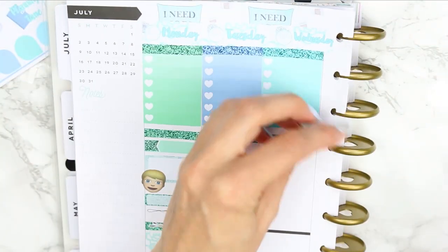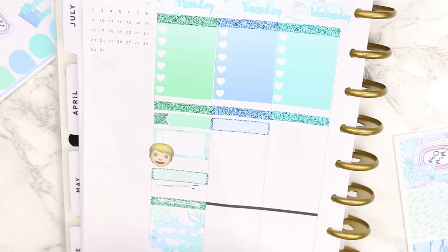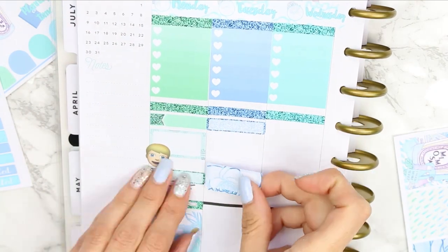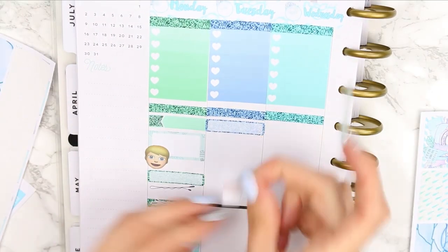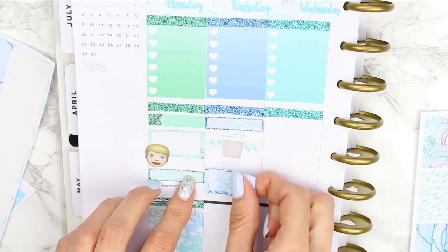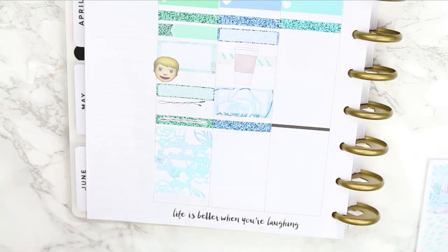For Tuesday, I used a glitter quarter box to mark my son sitting his final end-of-year exams. I was also meeting up with a friend for coffee — I didn't want two half boxes together, so I used a strip of washi with the big coffee cup sticker from the deco sheet, then put the half box underneath to vary it and free up a little space.